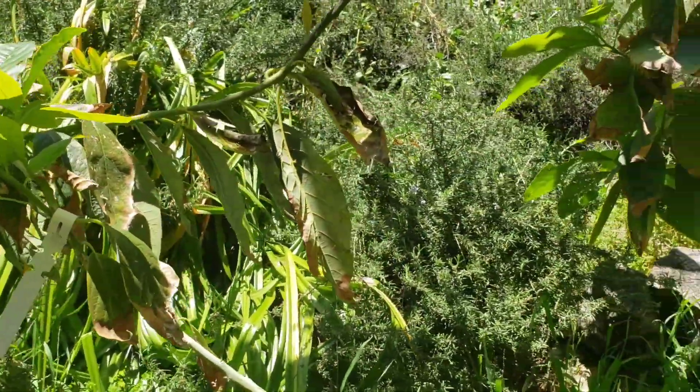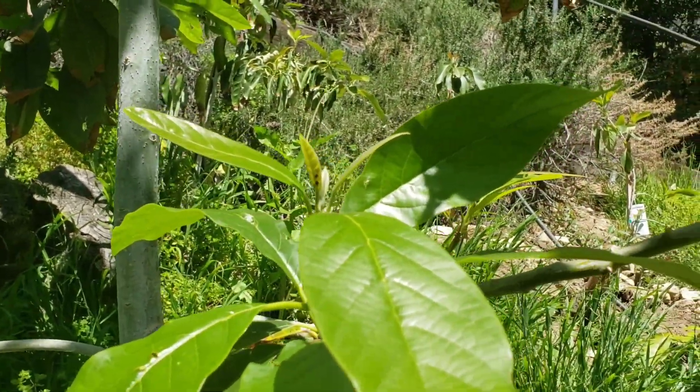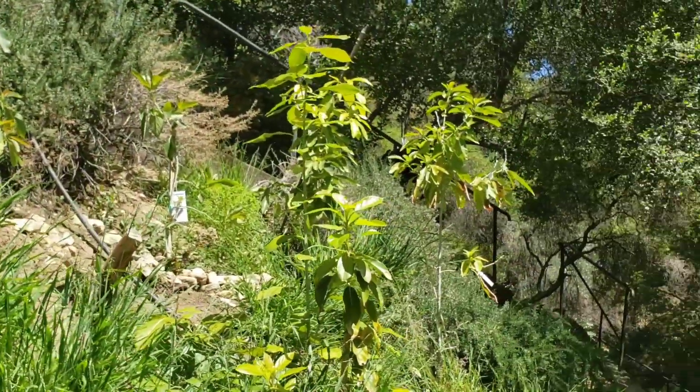Anyways, let's head on up and I'll do an avocado graft demonstration for everyone.